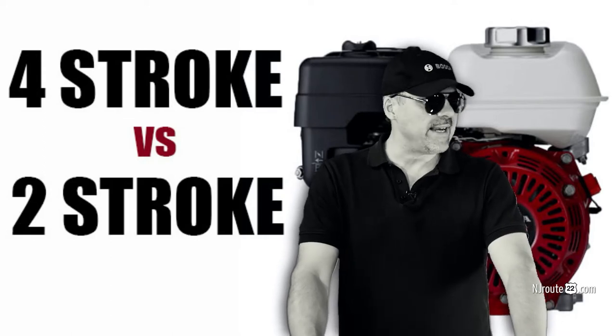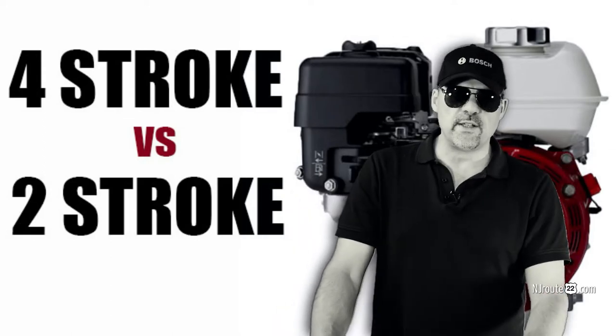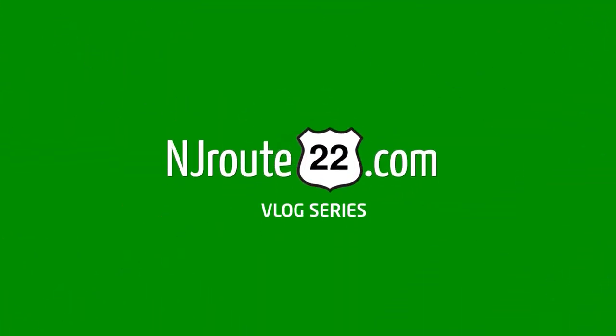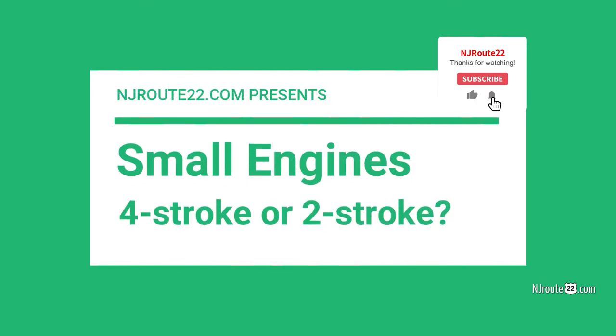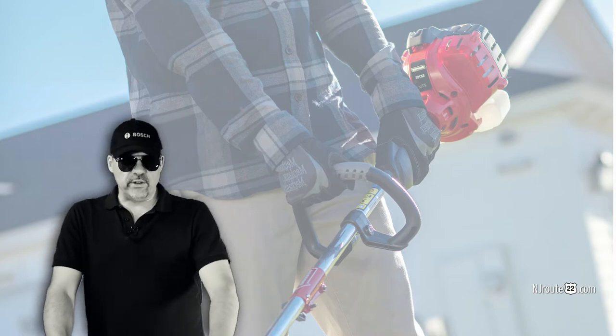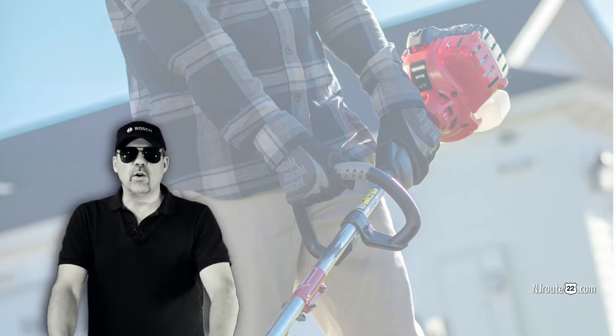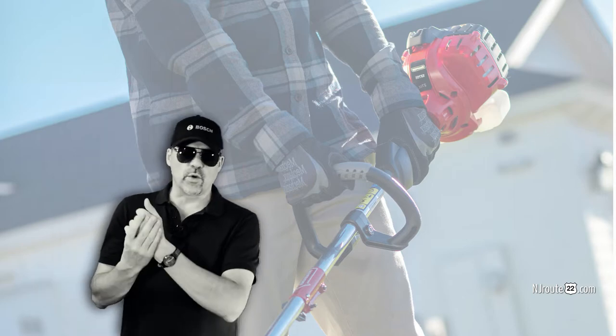Today we're going to chime in on the debate between four-stroke engines and two-stroke engines for landscape use. NJRoot22.com here with another general interest vlog. This time it's for homeowners — it's about the whole four-stroke versus two-stroke engines.